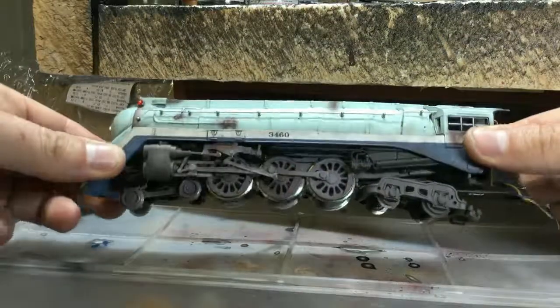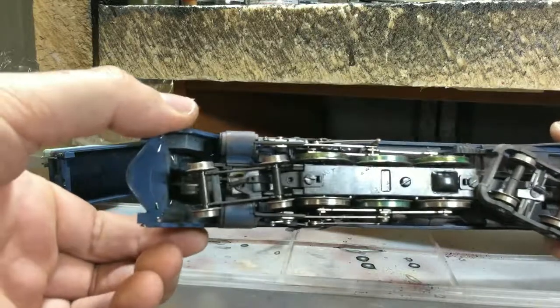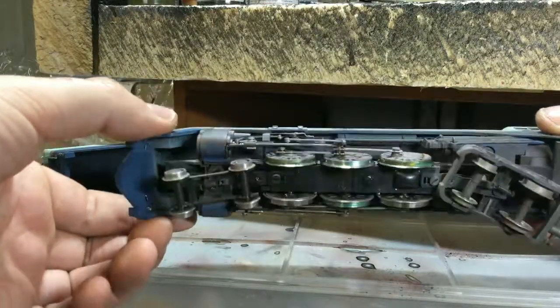I've got this little bugger assembled. I'll just show you — it's still wet but it's going to dry clear.